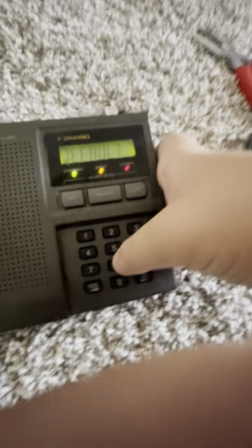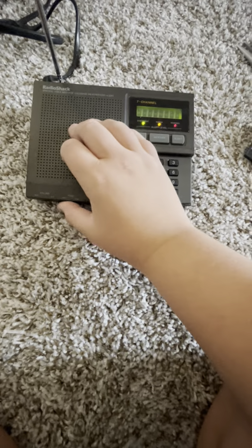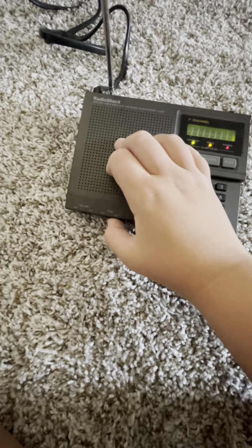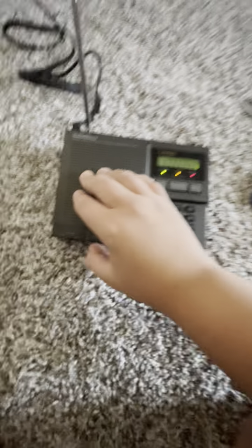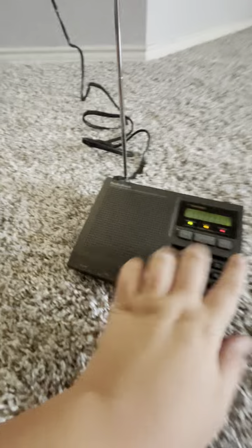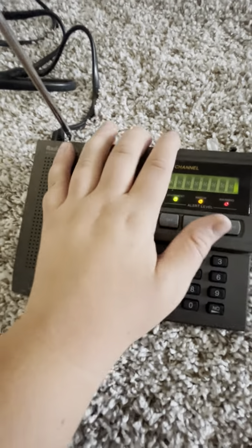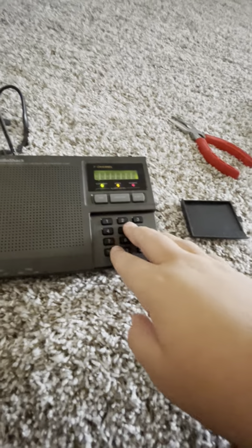I have already set up this radio. I want the alert volume on max — I want the alert volume on max. This is a really old radio.